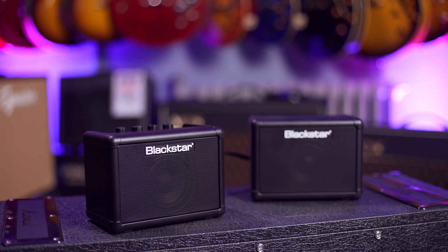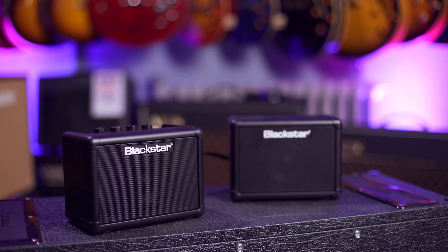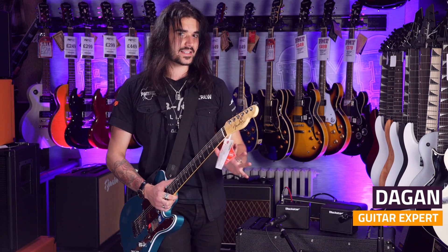This is the Blackstar Fly 3-Watt Stereo Pack. Do not let its size fool you — it's an incredibly loud, battery-powered bit of kit. Not only does it look the business, not only does it sound the business, it's totally stereo.